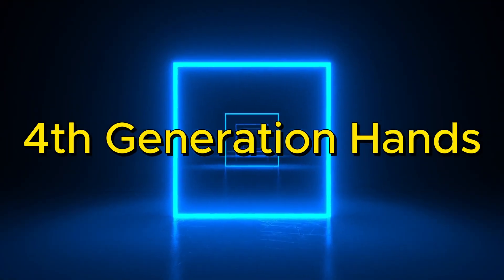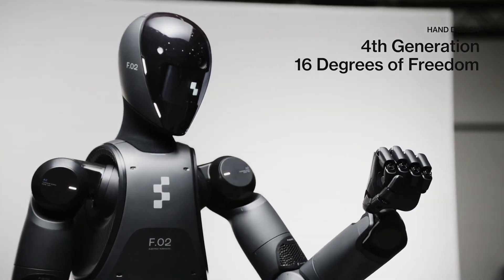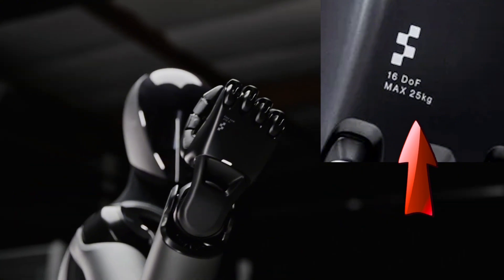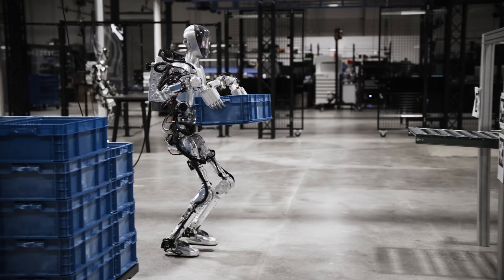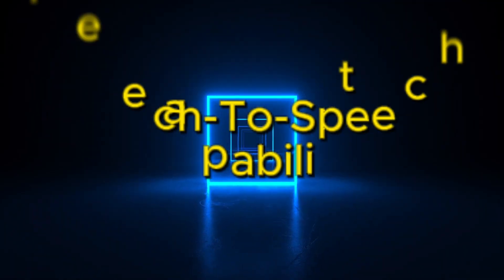Fourth-generation hands. Its hands have ten fingers and can move in many directions, just like human hands. The company says these hands are very strong, with the words 'max 25 kg' written on them, meaning they can lift about 55 pounds. This is stronger than the first version of the robot, which could only lift 44 pounds.